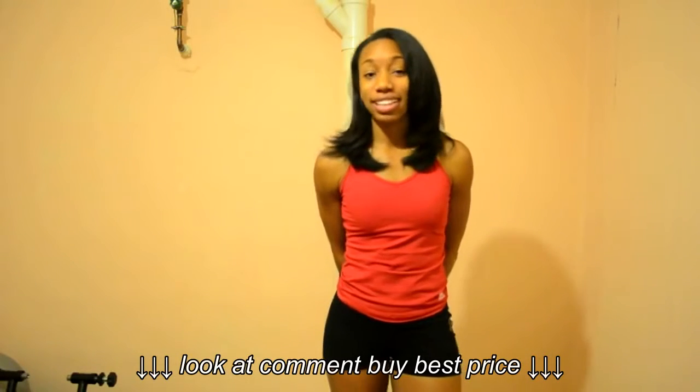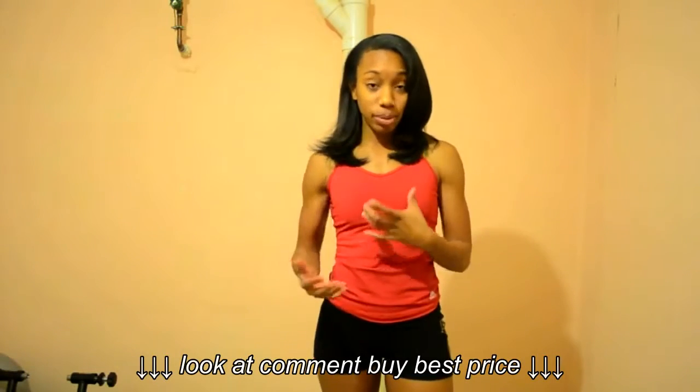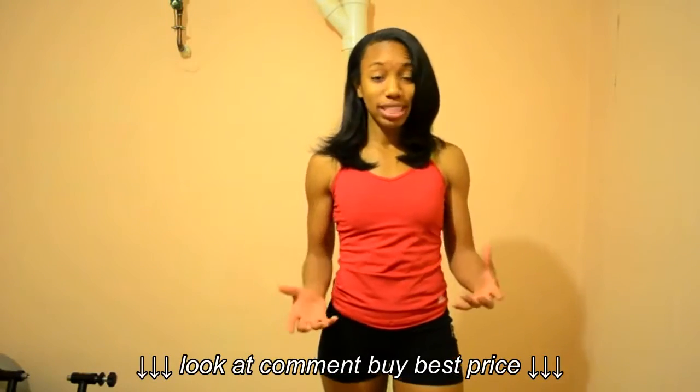Hey Tiders, this is Marci. This is a quick one-on-one on the power blocks, how you use them, and once you see me explain the versatility, the flexibility, and all the things that you can do with these weights, then you can determine if you want to purchase them.